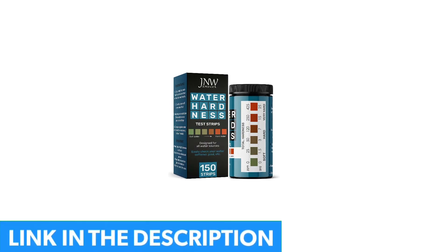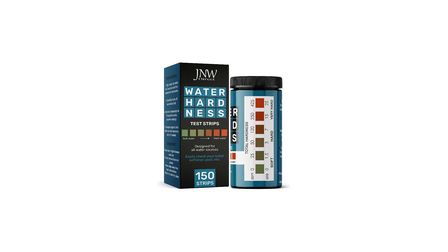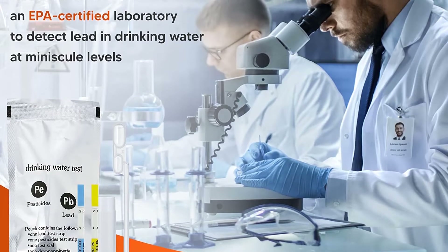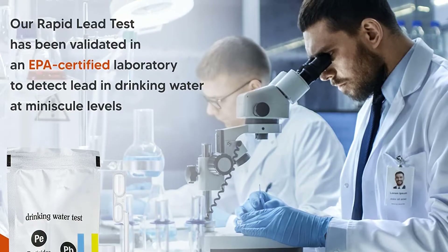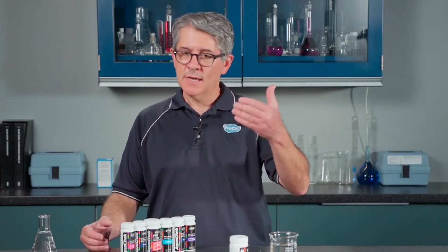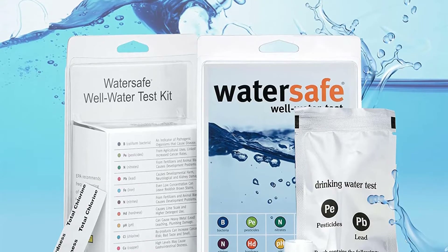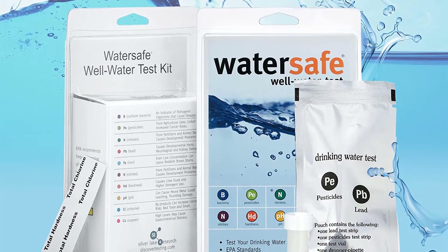The kit includes everything you need to get fast, easy results. Unlike other kit tests, the WaterSafe Drinking Water Test Kit comes with easy-to-understand instructions. Being a highly sensitive kit test, this product has the ability to accurately detect lead in even the most minuscule levels. It has also been validated by an EPA-certified laboratory. With over 25 years in the industry, WaterSafe is a company that you can depend on. They go above and beyond with their products as well as their customer service. Each water kit comes complete with a money-back guarantee for buyer security.